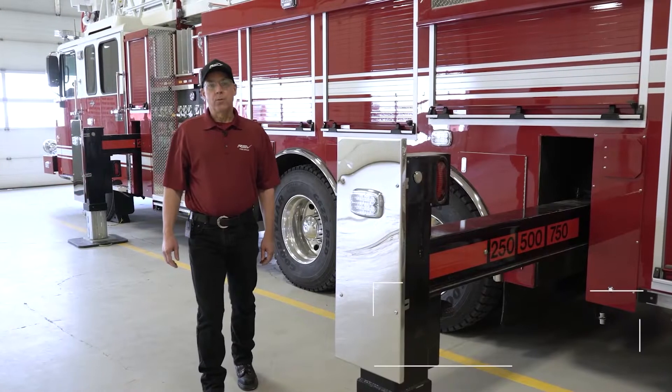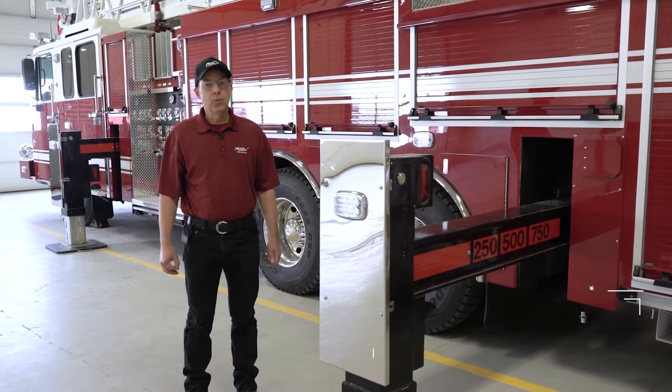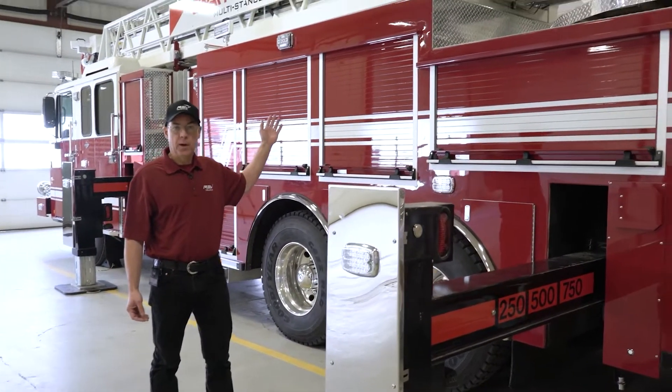Hi, my name is Roger LaCour with RevFire Group. I'm the director of product development. Today we're going to talk about multi-stance. Behind me you see the SmartReach multi-stance demo truck.